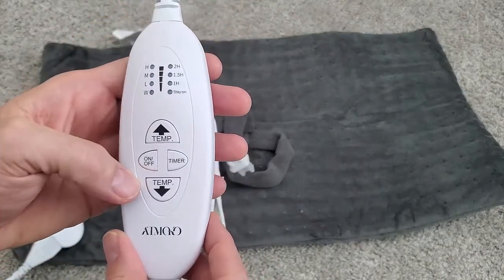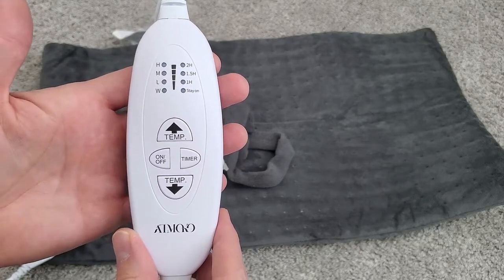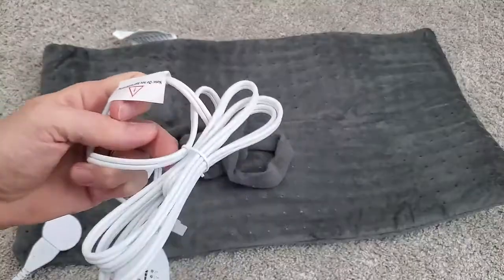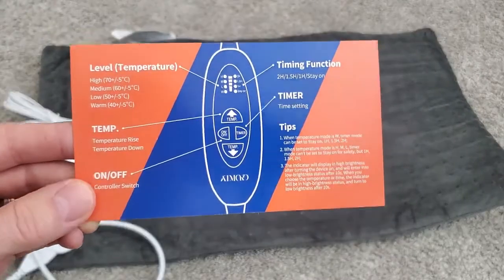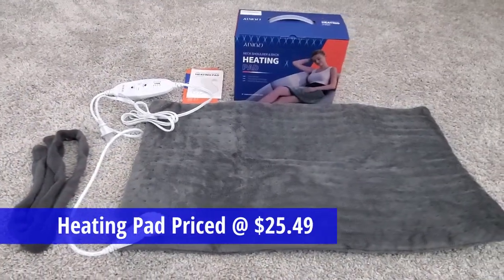The controller has four temperature settings: warm, low, medium, and high. We also have timer functions with one hour, one and a half hours, two hours, or always on. This cord is pretty long so you can probably use this about anywhere without needing an extension cord. This card contains all the functions and even tips, and this is the user manual — so that's everything you get with this heating pad.